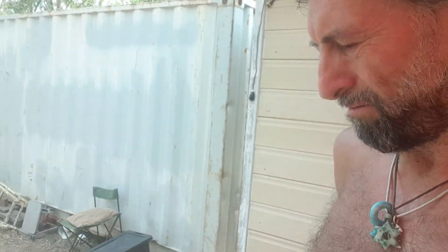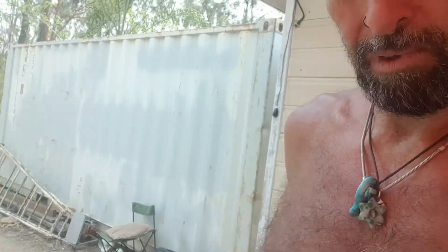I think I'll have to hire a plasma cutter to cut the steel shed. Anyway, thanks for watching, bye.